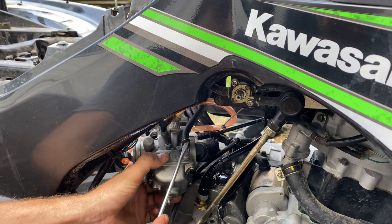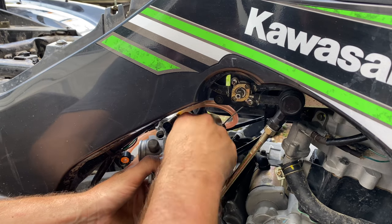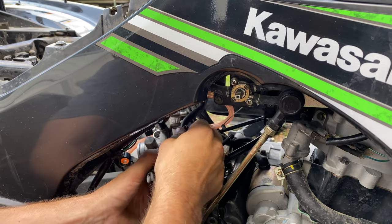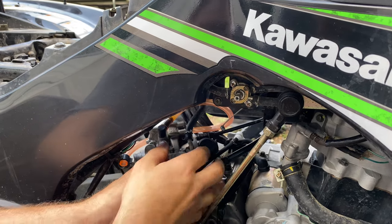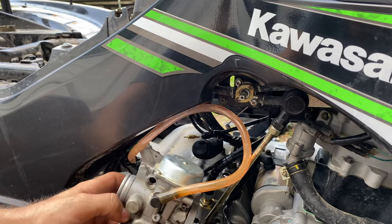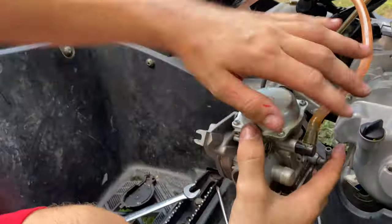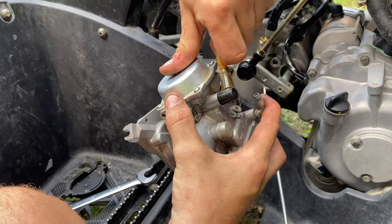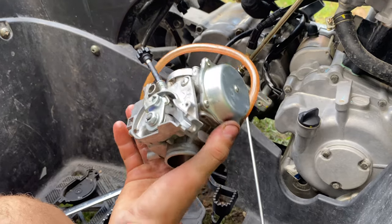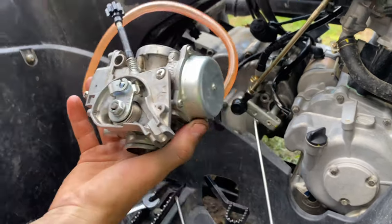You could take the fuel line off earlier if you want — whatever order you want to do it, it doesn't really matter. That should be your carb, and this would be a little vent right here. You can either pop it off or take the whole hose with it. Go ahead and take this over to the bench and we'll open it up.